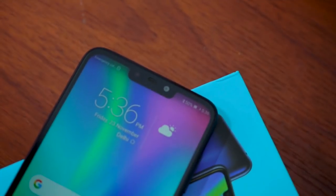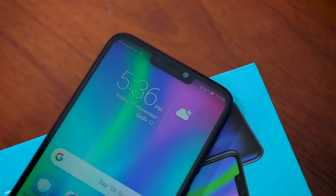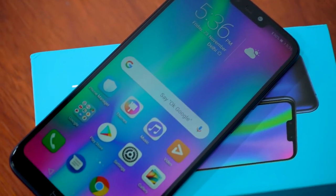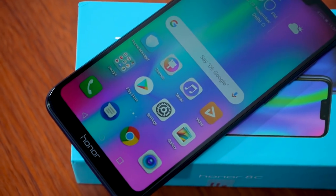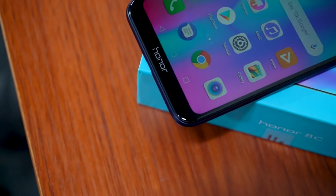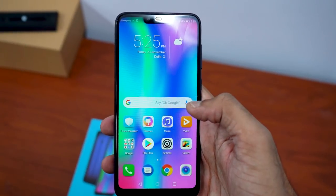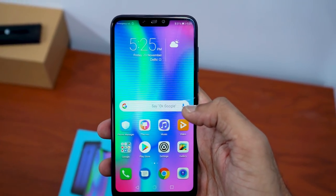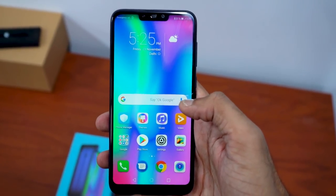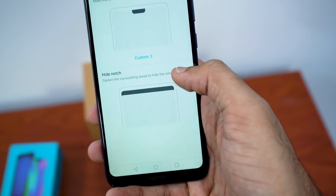To the front there's an LCD display with HD+ resolution — not Full HD — it's 720 pixels by 1520 pixels. Given that the resolution is low and the screen size is huge at 6.26 inches, the pixel density isn't great. The display is not very sharp, and there's a notch at the top, but those who don't like it can mask it by toggling an option in settings.